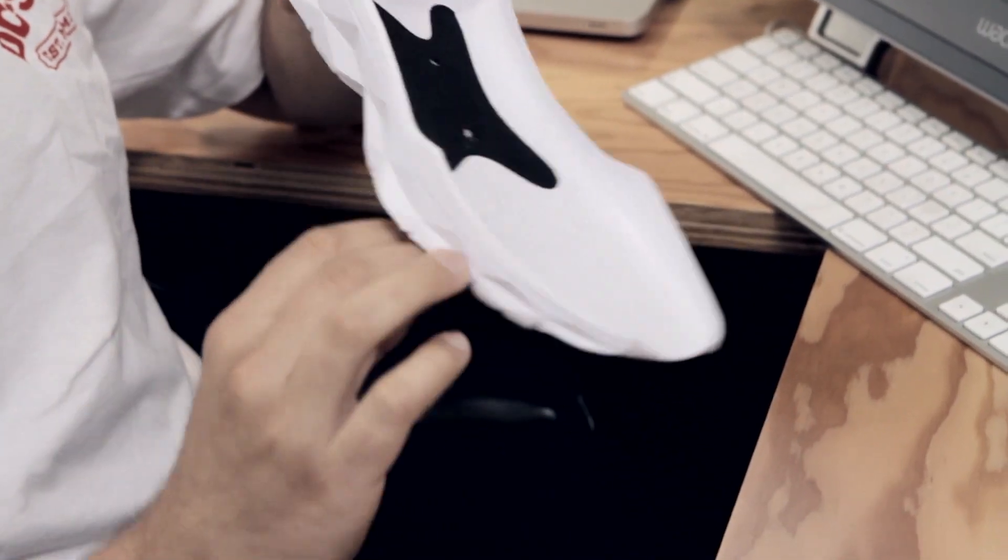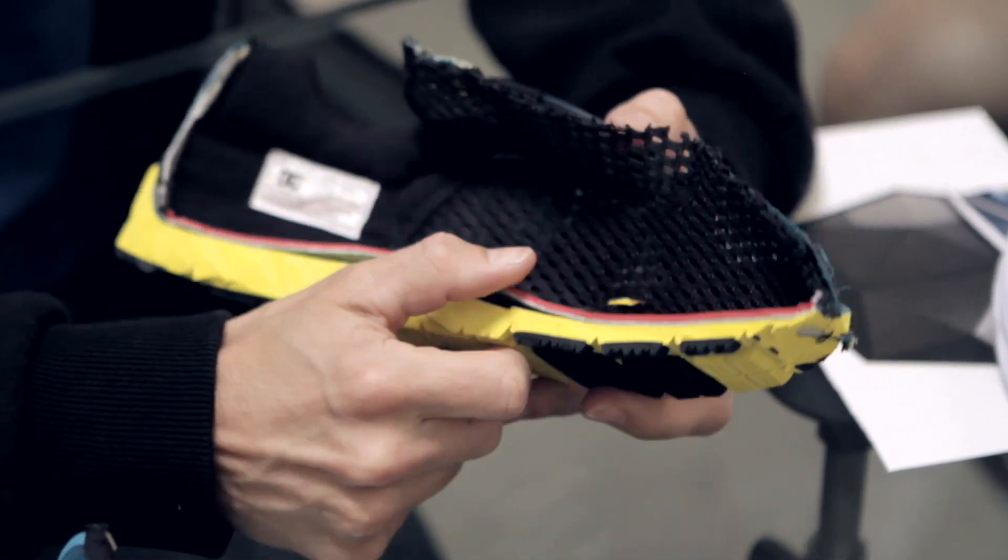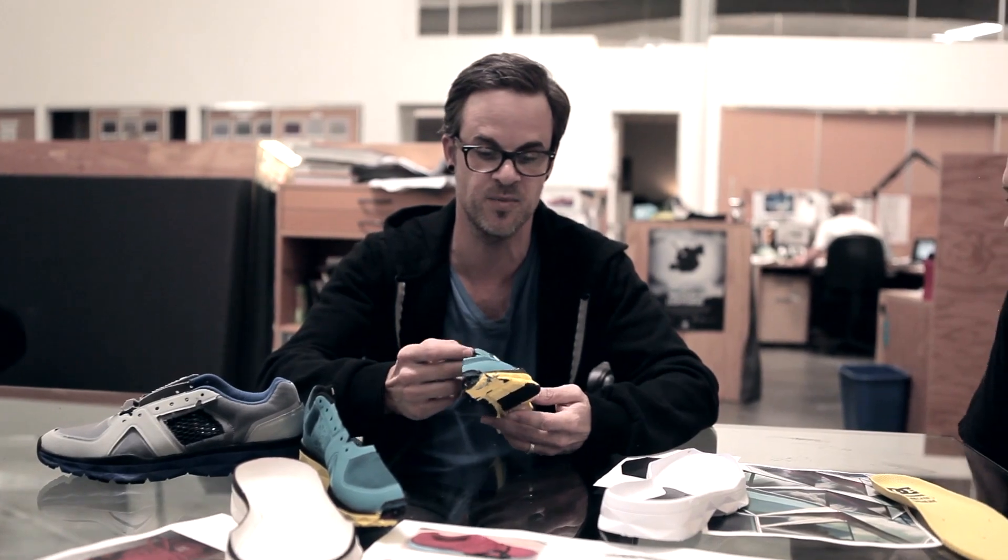The faceting on the midsole provides cushioning and compression. The system working together is a great stitchless construction which gives you the best support you need but also the best breathability.